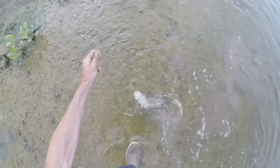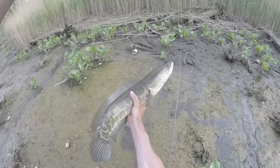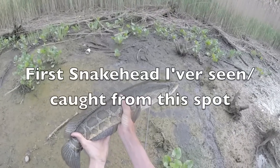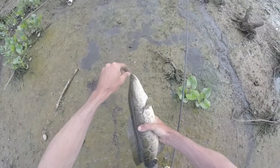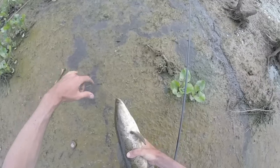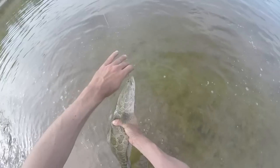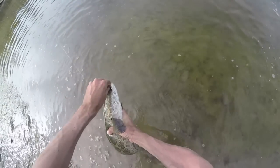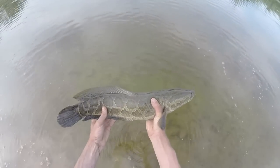Nice snakehead! Oh yeah. There we go — that was awesome. That's cool right there, it's real nice. And they say you're supposed to kill these, so I'm just going to cut it out right here before I show you.